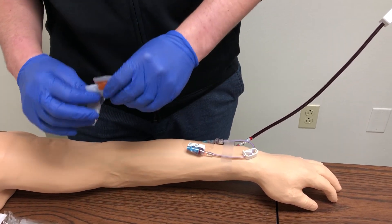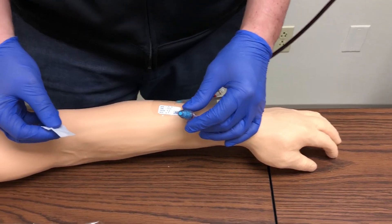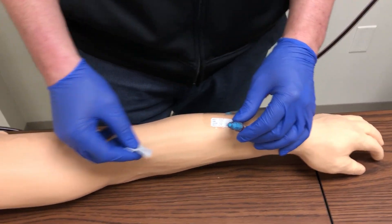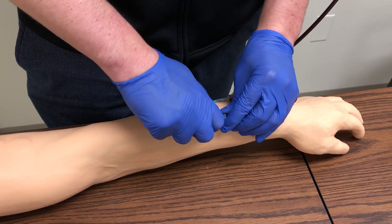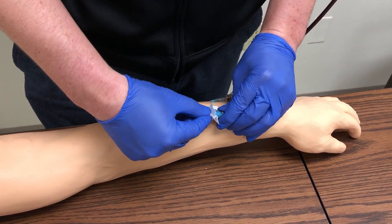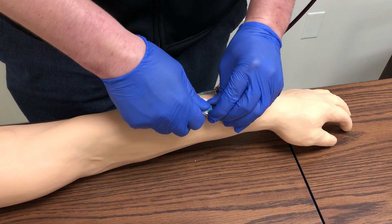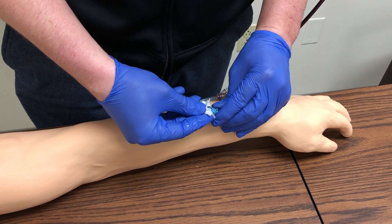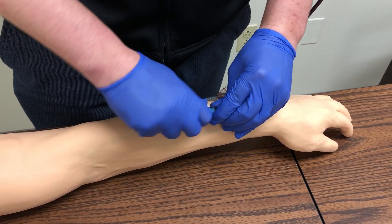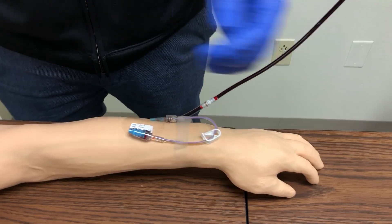The first thing you want to do is swab the injection port for at least 15 seconds. Make sure you're getting around the injection port — you can even push in a little bit. Make sure you're cleaning thoroughly. Then you want to let that air dry.